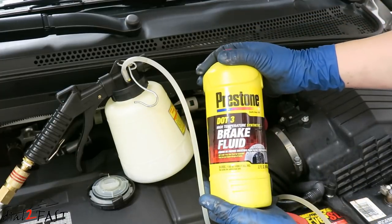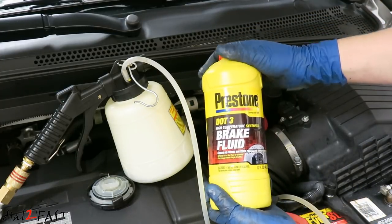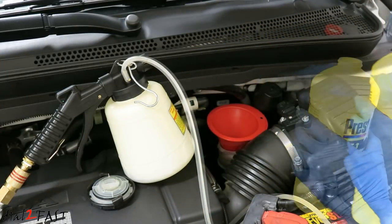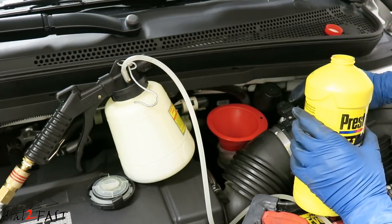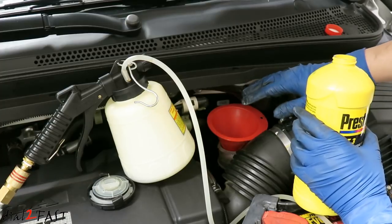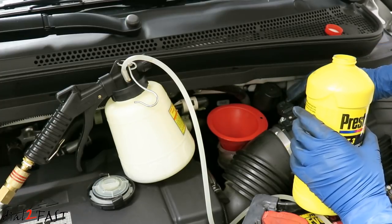Next I'm gonna top it off with new brake fluid. I'll be using this Prestone DOT 3 full synthetic brake fluid. One very important note: as we bleed each caliper, make sure this reservoir is not empty. So you always have to check this to make sure new fluid is topped off.